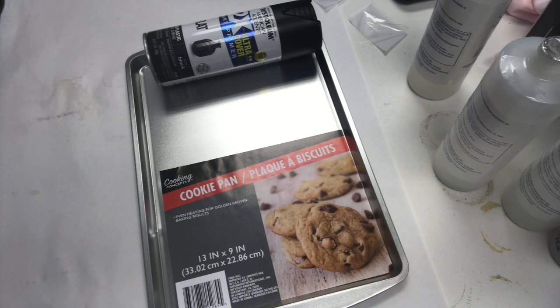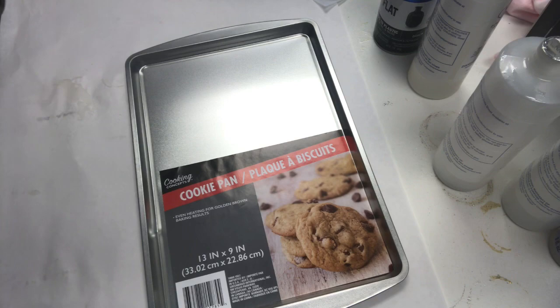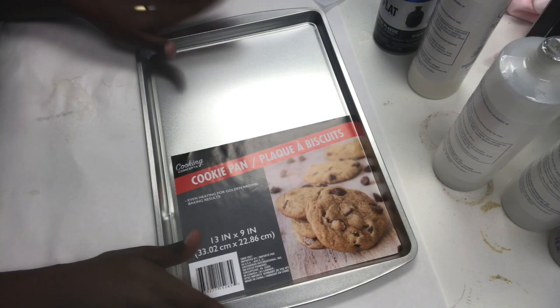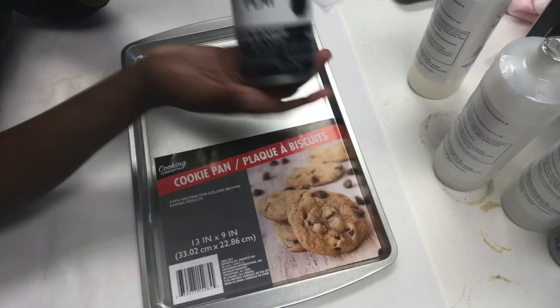Hello everyone, we are back today with another rolling tray video. I know I have a lot of videos concerning rolling trays, but this seems to be y'all's favorite thing for me to make. I've noticed that the little square trays from the previous videos have sold out in the Dollar Trees, so we'll be using the cookie pan — one dollar at Dollar Tree — it's larger than the metal serving tray, about 13 by 9 inches.